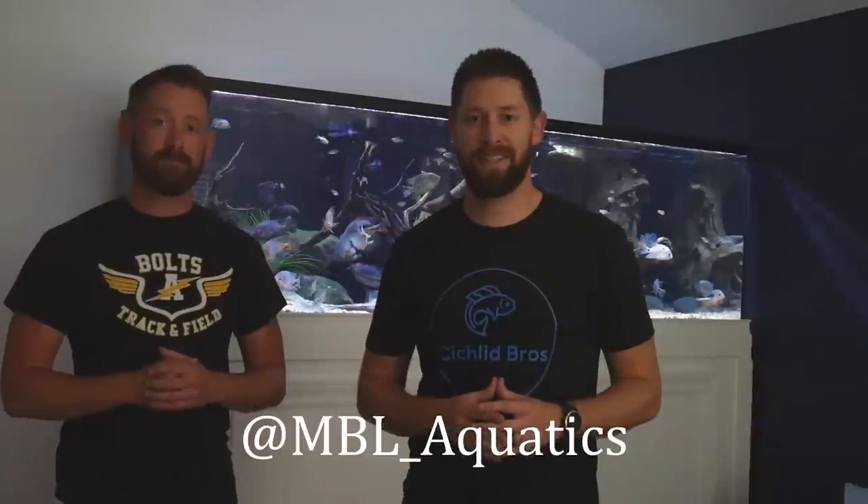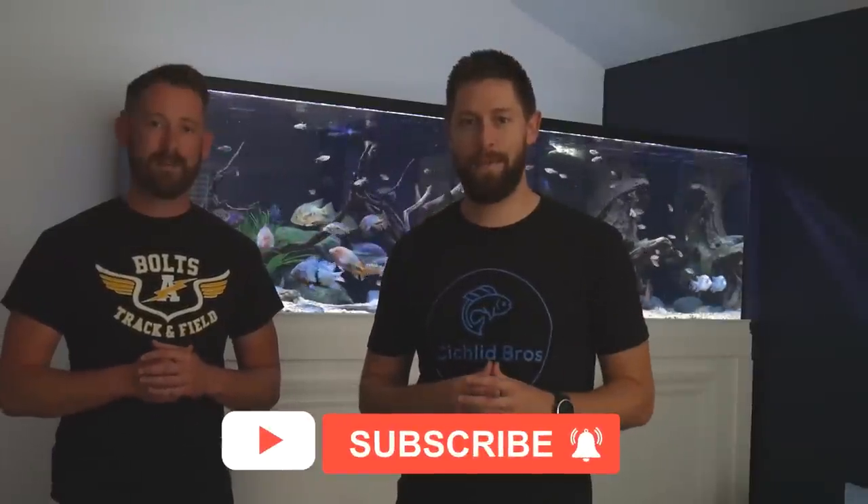Okay guys, that does it for today's video. Thanks again for watching, and make sure you check out Mike's Instagram page — we'll leave that down in the description below. Hope you enjoyed the video. We will likely be back here to show progress on some of these fish as they grow, as they're going to become really big, and it'll be awesome to show the progress. Make sure you hit that subscribe button so you don't miss that, and thanks again for watching.